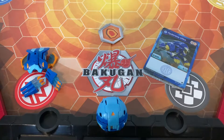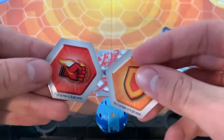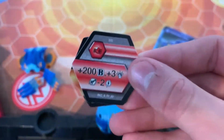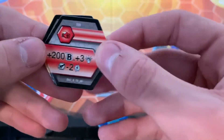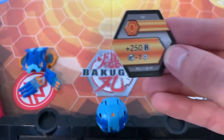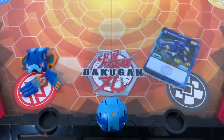So here we are. First, we'll take a look at the Bakugors, which we have a red shield and a red fist. For the red fist: plus 200B, plus 3 attack, minus 2 cost for Bakugir played on that Bakugan. For the red shield: plus 250B and minus 1 energy cost to Bakugir played on that Bakugan.